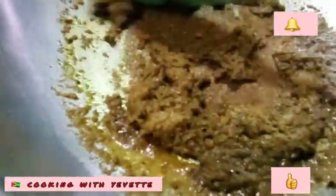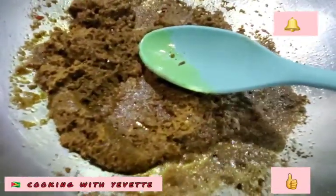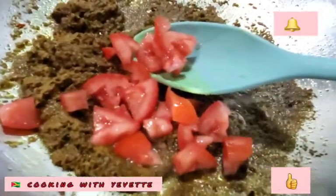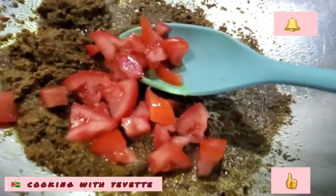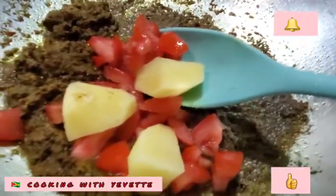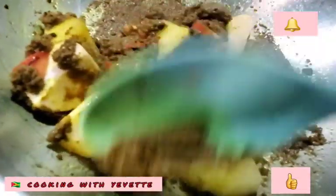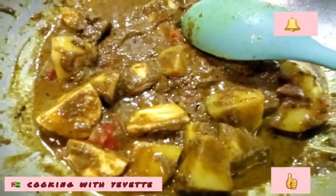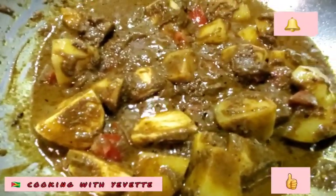I'm adding the curry paste into this hot oil. I'm going to add the potato and let it fry along with the tomato. I'm turning the stove down a little low, medium heat, and letting this cook slow.